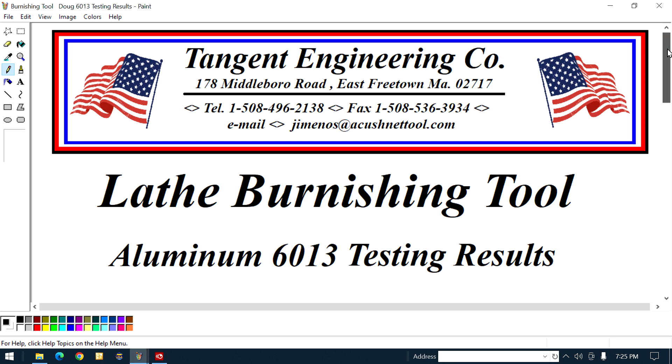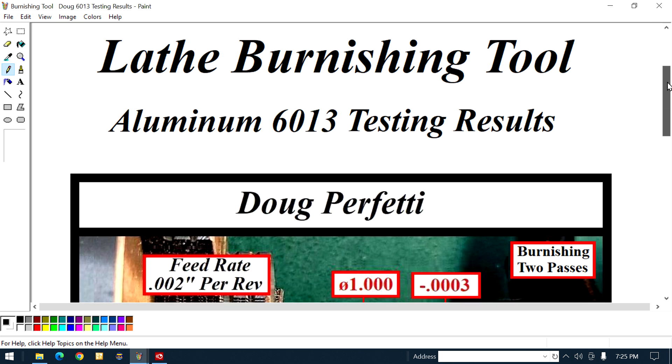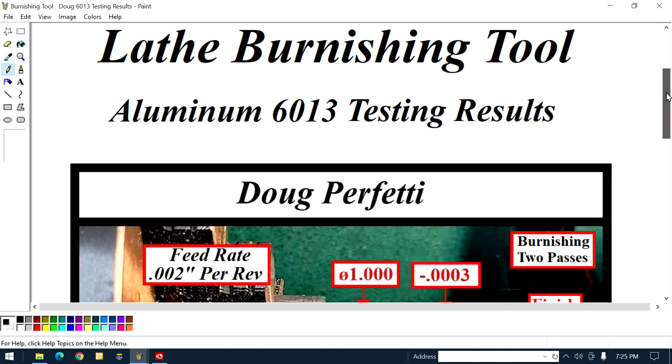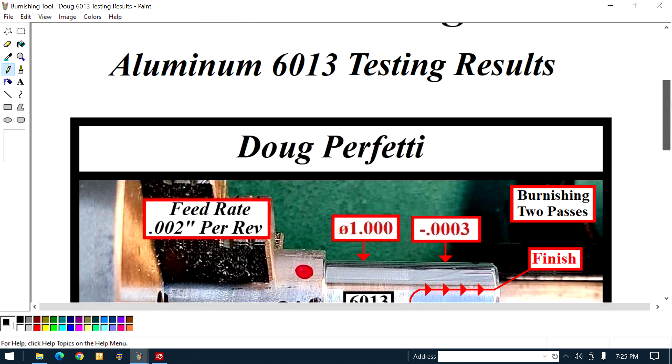Now we're gonna get to the program here with no further ado. The subject is the lathe burnishing tool. See that name there — Doug Perfetti — he pulled another rabbit out of a hat today. He does that on a routine basis.